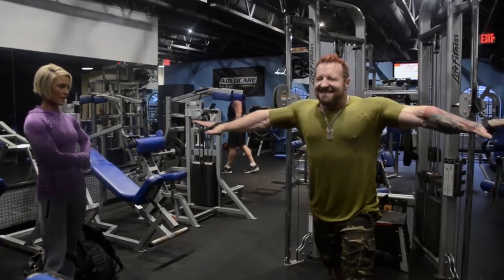Can you flex your pecs like me? You need to do that more often — we need a few more sessions in there. Just to talk you through the workout, because it was too noisy in there for us to talk, so we're actually giving you a voiceover now.